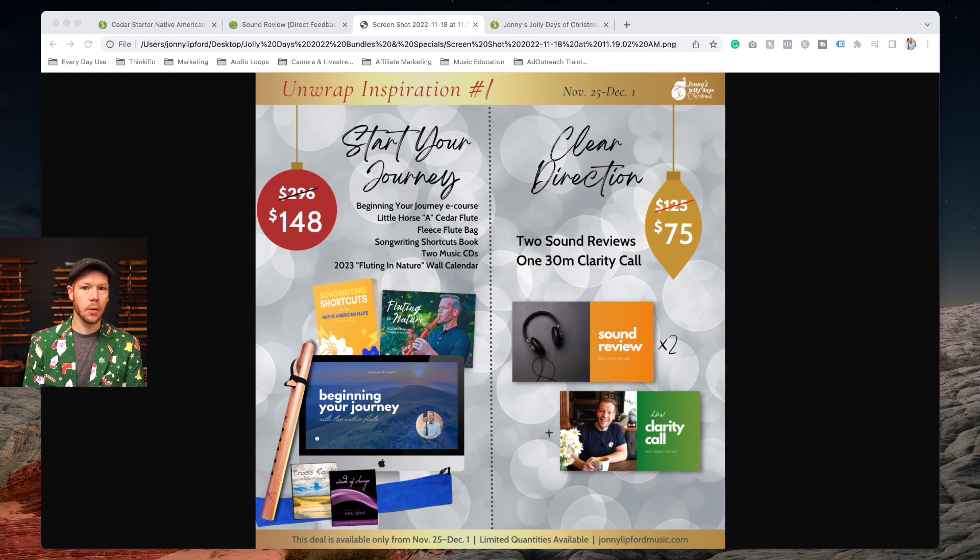This is a great time to start your flute journey. For intermediate flute players, we have a package called 'Clear Direction.' It includes a 30-minute one-on-one session with me on Zoom, and also sound reviews — it includes two of those.